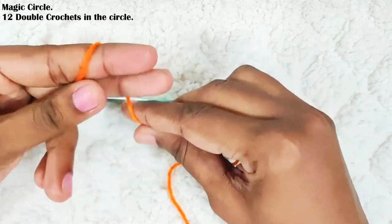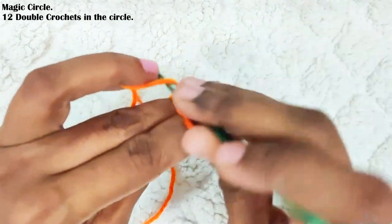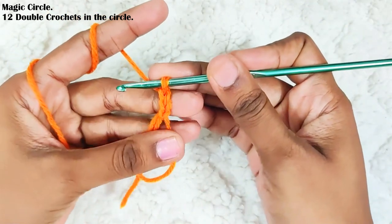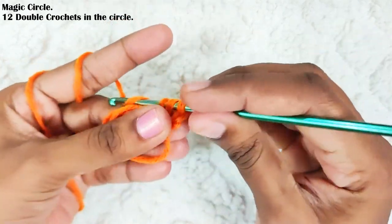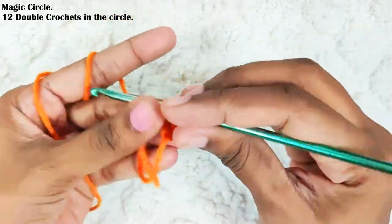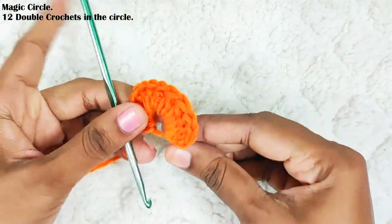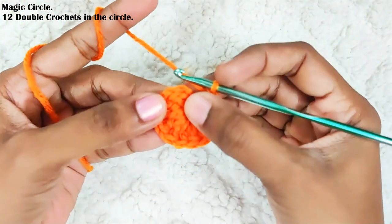Start with the magic circle and chain 2. The chain 2 won't be counted as a stitch — and for this whole pattern, the starting chain 2 won't be counted as a stitch. Now make 12 double crochets in the circle. Once you're done, pull up the loop to close the gap and slip stitch on top of this first double crochet.